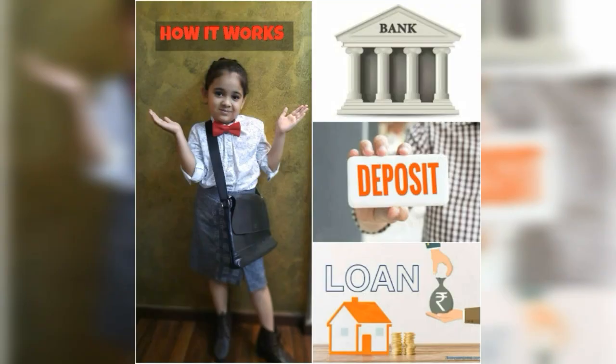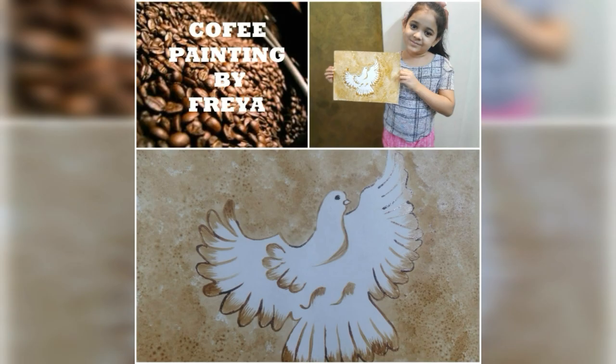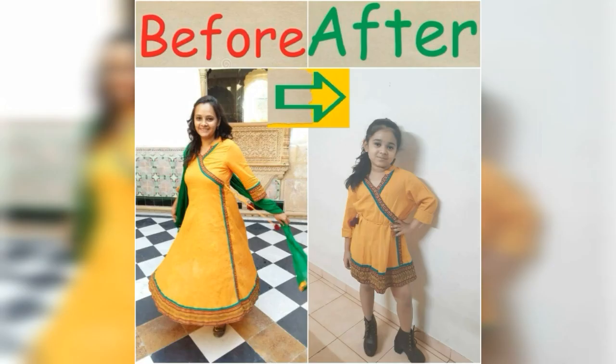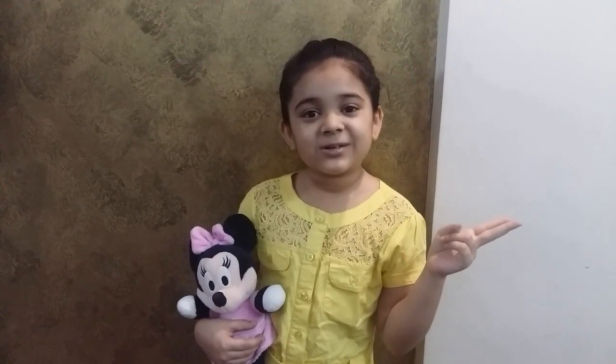Hi friends, welcome to Learn with Freya. Today I am learning Mammy from Glass Etching Arts. If you haven't subscribed to my channel, please do subscribe to my channel and like my videos and share my videos.